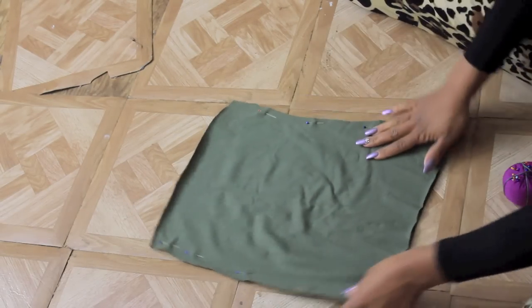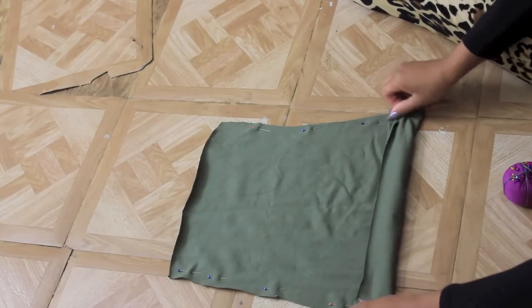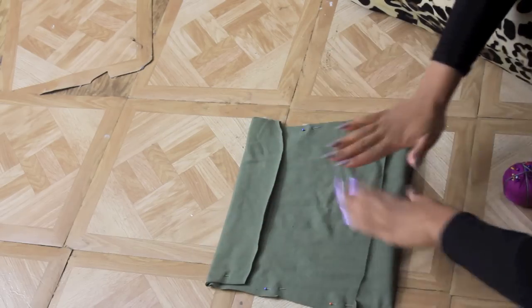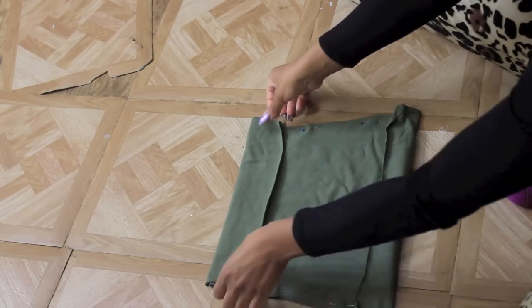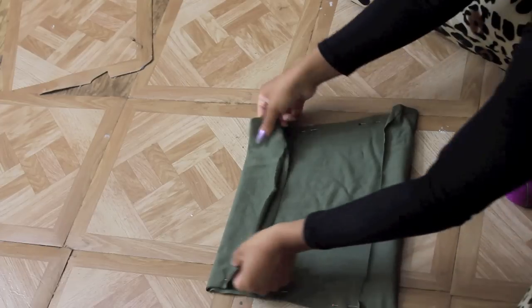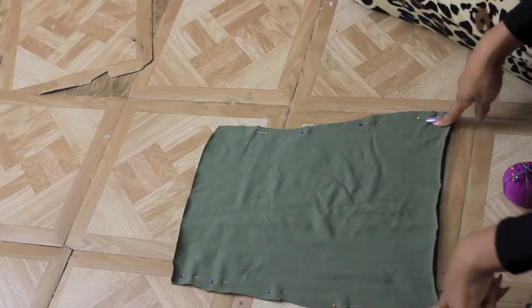Keep in mind this tube top looks rather large, but it's going to be folded in on the top and bottom to create the tube top effect, so when we put it on it's going to stay snug. I'm now going to sew this on a zigzag stitch on both sides.